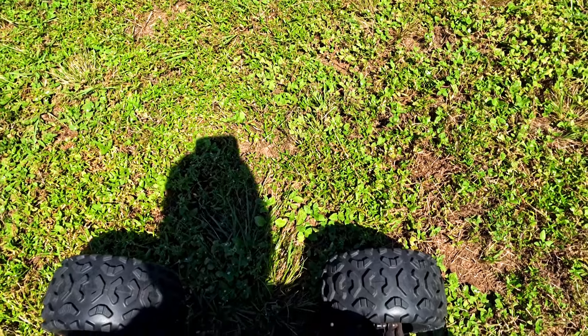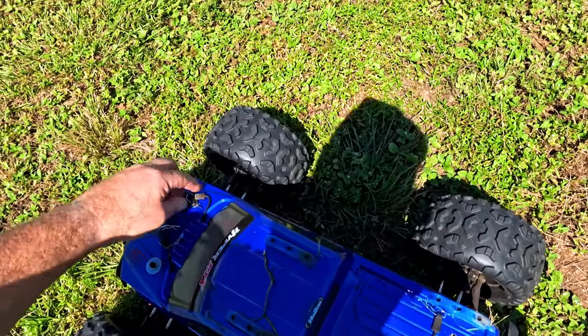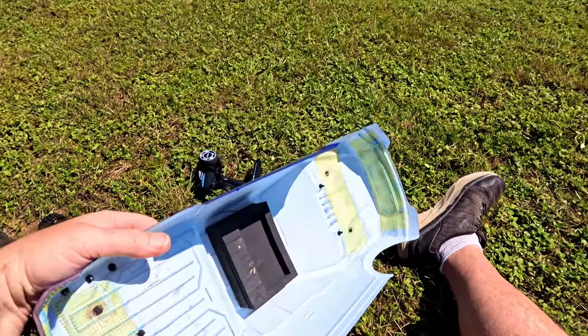How in the world am I supposed to get this? There's just going to have to be something else done about the body pins.